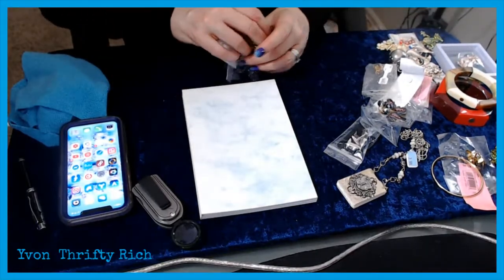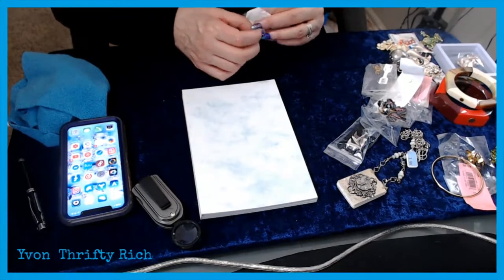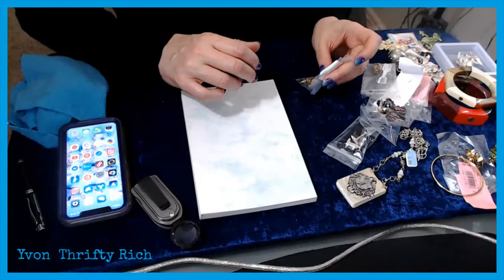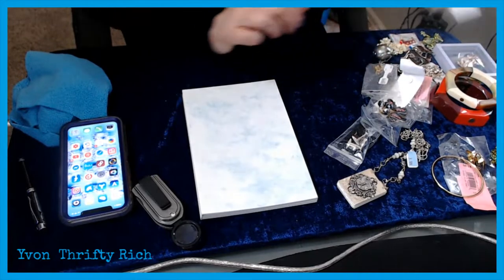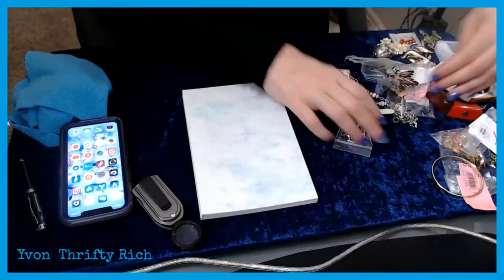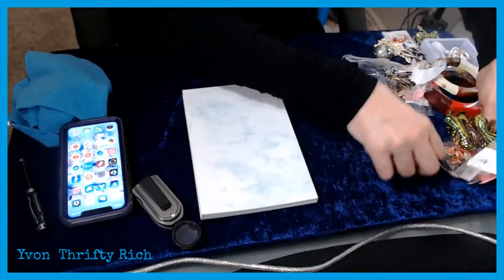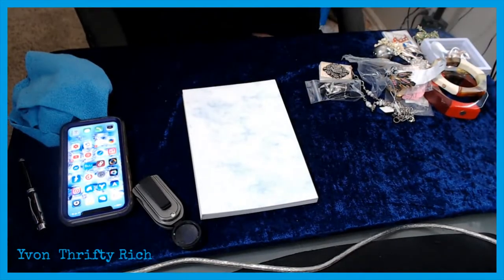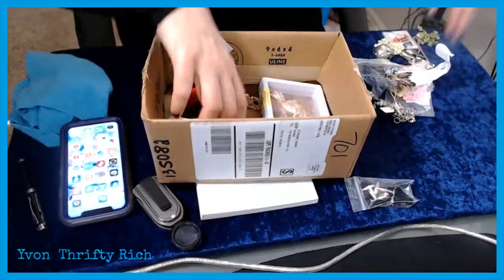Those little journals are in the steampunk section. I'm going to definitely list certain things and lot up others with that divider box of stuff. I didn't go through everything but I'm pretty happy with these items. I've got some more vintage stuff that's been in there for a long time, but I'm pretty happy when I find sterling silver for cheap — that's always fun.